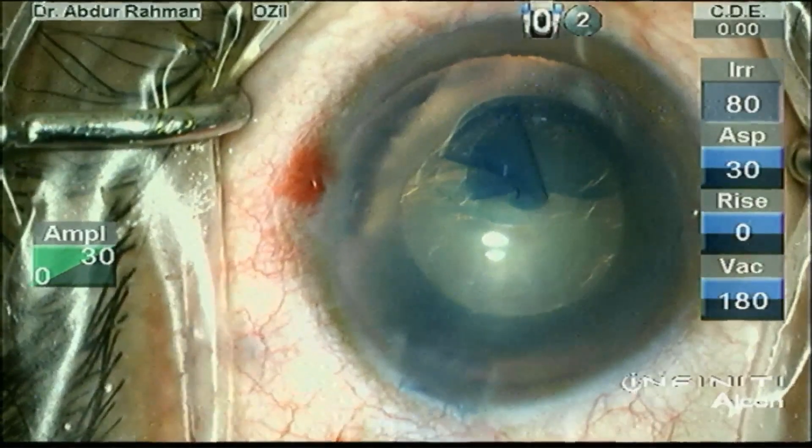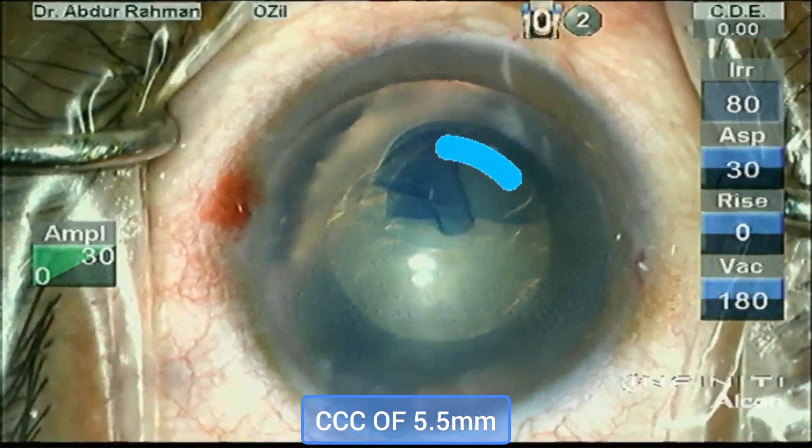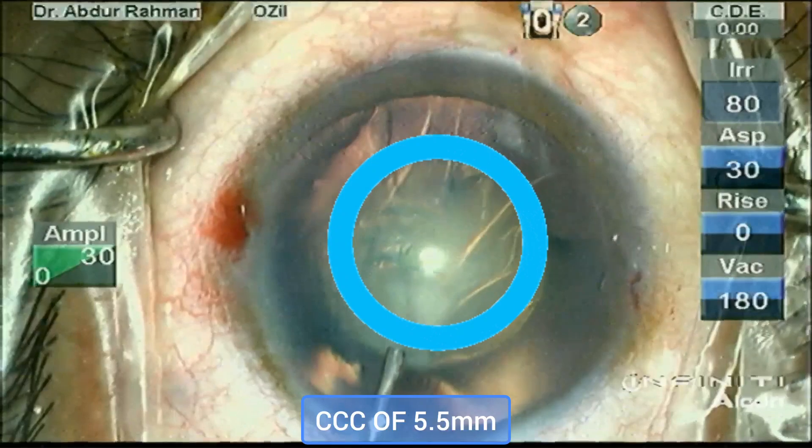I have constructed a beautiful continuous curvilinear capsulorhexis of 5.5 mm.